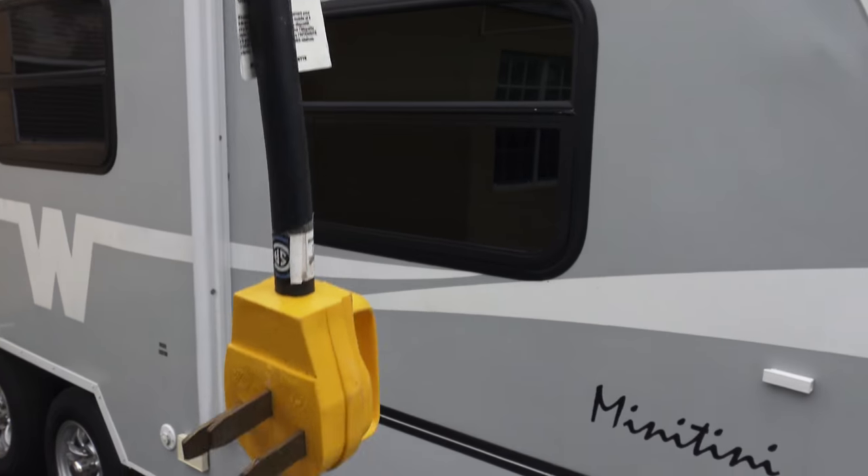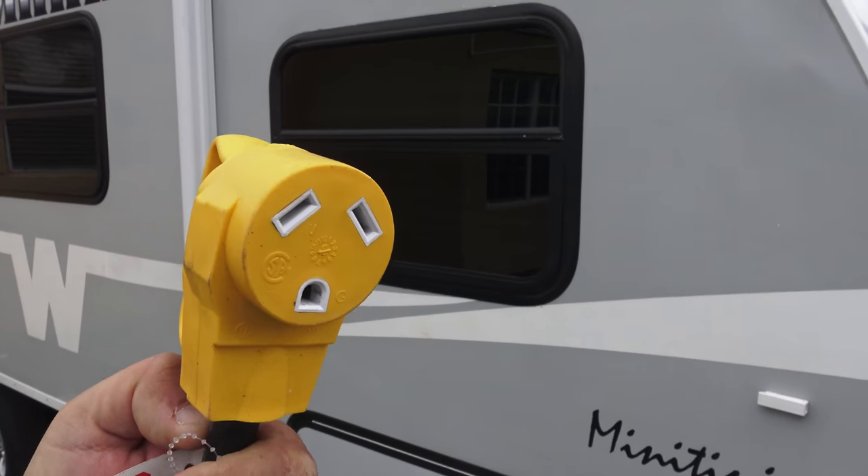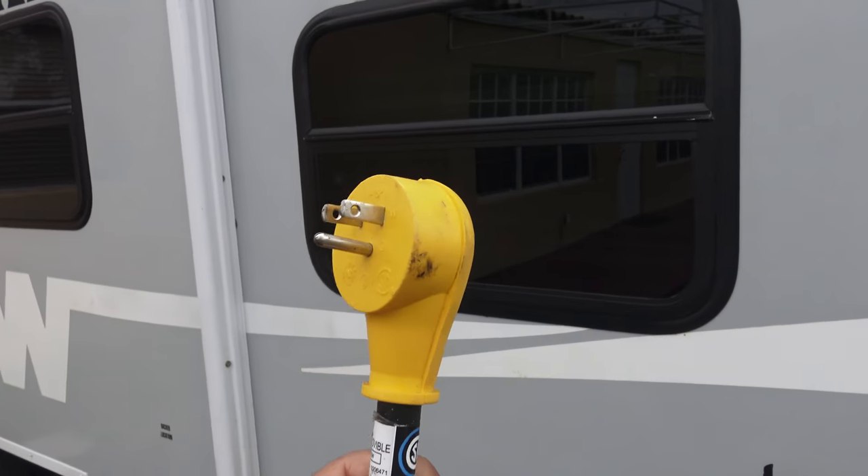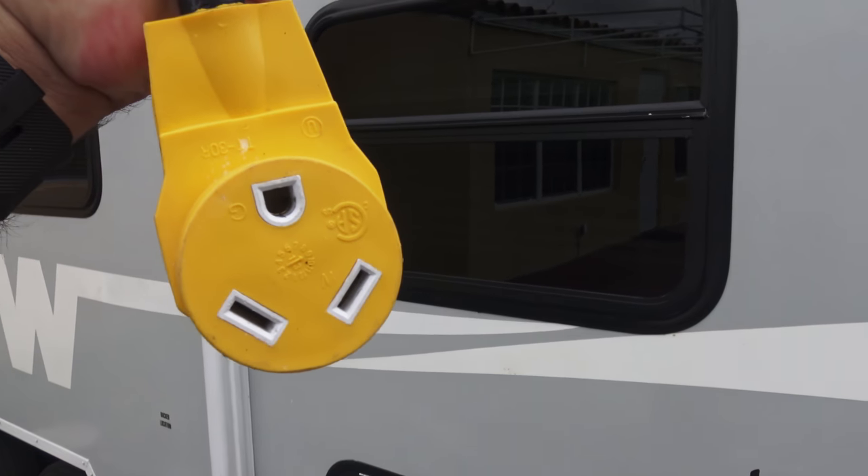You need a 30-to-50 amp adapter. Sometimes, especially in older campgrounds or campgrounds geared mostly towards big rigs, all they have is 50 amp. So you need a 30-to-50 amp adapter if you have a small RV like me. If you have a big rig, no big deal. The campgrounds usually have them, but they charge you for it. Also an extension cord, especially if you want to connect to the 20 amp power at home and it doesn't reach. I also suggest a 30-to-20 amp adapter, just in case all you have is a regular household outlet. Just don't run your AC and your microwave at the same time, because you're going to blow a fuse.